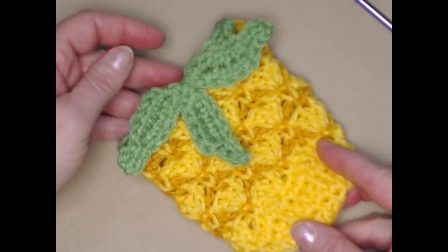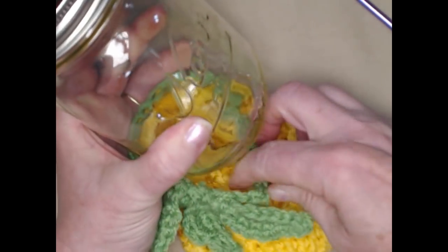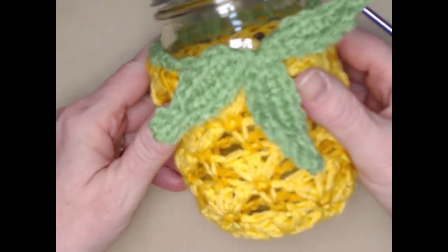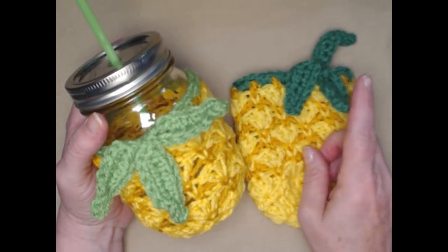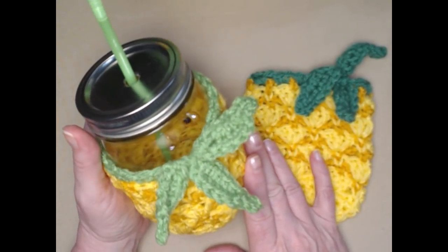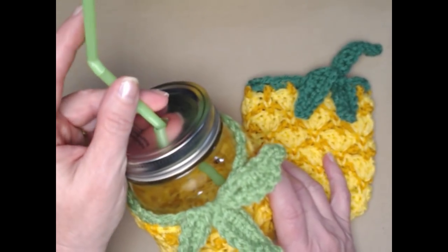All right, so now it's ready to go on to our jar. This is a tight fit so you're going to have to really squeeze it on there, but the nice thing about it is it's not going to go anywhere once it's on your jar. And that's the way you make the pineapple koozie. This one has darker yarn, this one has a little bit lighter, but they both are fun and festive for summer parties, pool parties — fill them with ice, put your favorite drink in there, and have a good time.